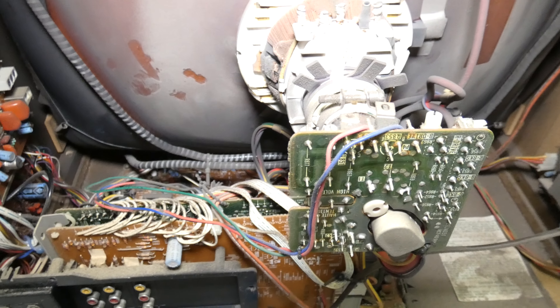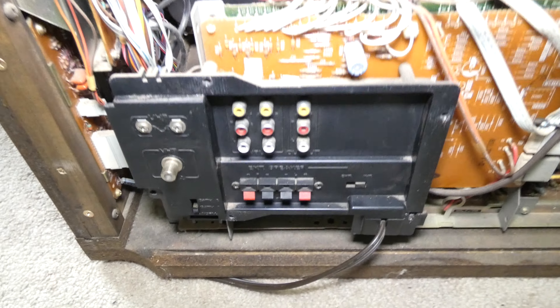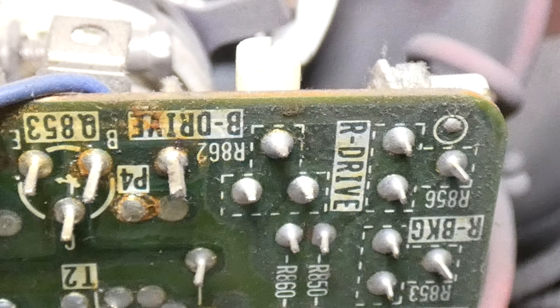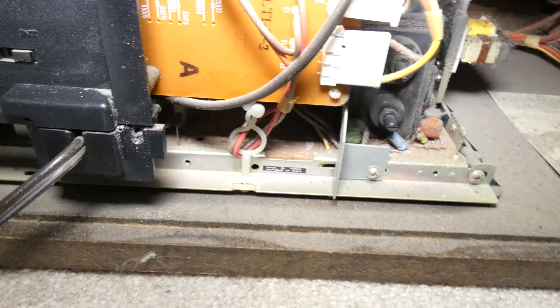It's probably been 35 years since this has been open — I don't think this has ever been serviced or anything. You've got your speaker terminals right here, and a very cool feature about this TV. There are a few dials here and there, and I played around with them but it did not solve any of my issues, so I don't think there's anything there.